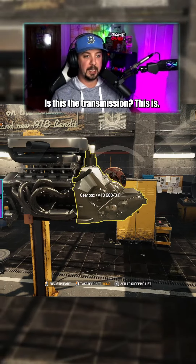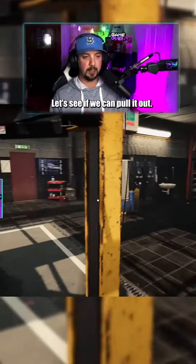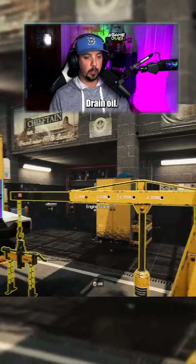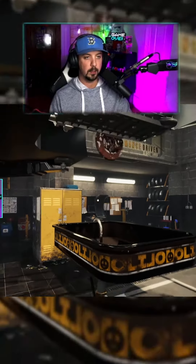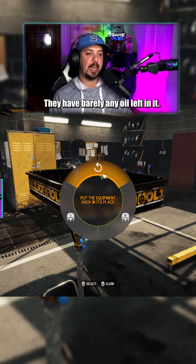Is this the transmission? Okay, that's what I figured. I think this engine is in good shape though. Let's see if we can pull it out — let's drain the oil first. Oh my god, they have barely any oil left in it. What are you doing?